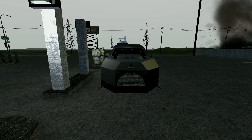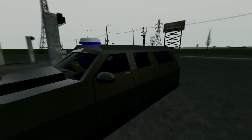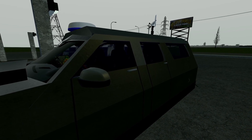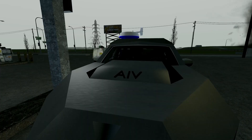Yo, what's going on guys, Silent65Gaming here, and today I'm going to be bringing a reveal on my new custom intercept vehicle, which is called the AIV, or Aerodynamic Intercept Vehicle.